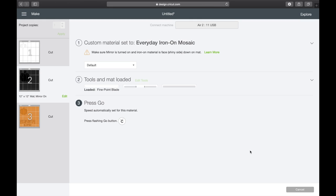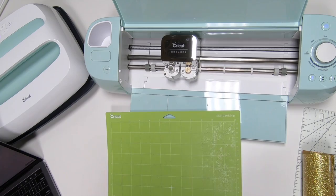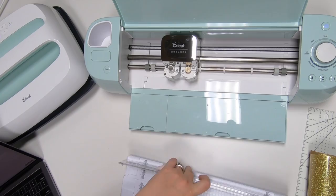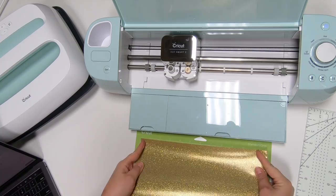I'm going to go ahead and speed up the loading of each material and cutting it out. You'll be able to see me loading these and cutting it out so you guys can see how it works with the machine. And then I'm going to go ahead and speed through the weeding as well.